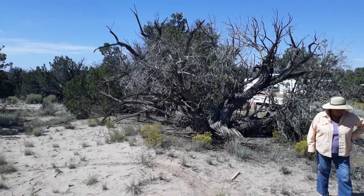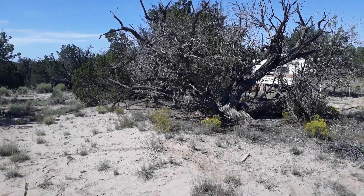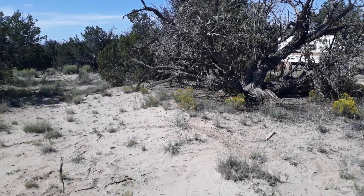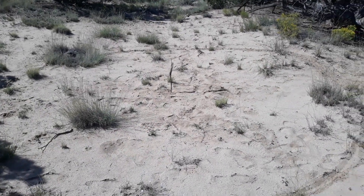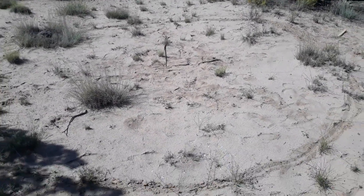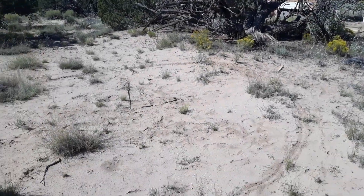We have a ton of cedars out here, and Navajos for hundreds — most likely thousands — of years have been building hogans. So we're going to build a round log structure. It's not going to be a conventional hogan; we are going to put a square roof on it because we want to catch all the rainwater we can. We're going to build a round log structure made out of cedar logs. This is just for storage.